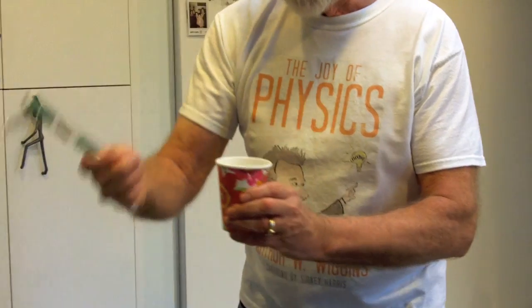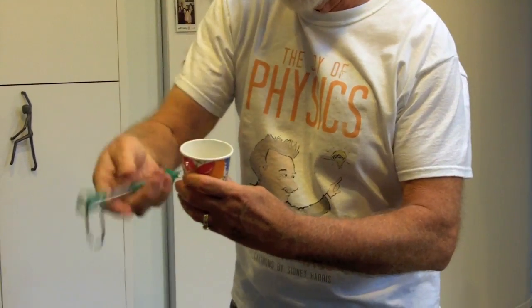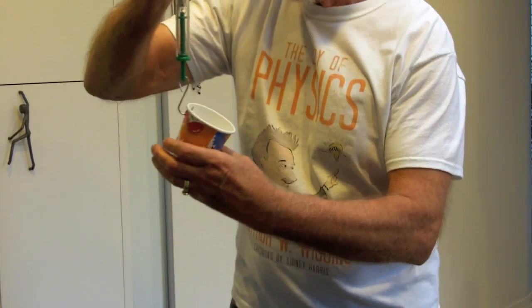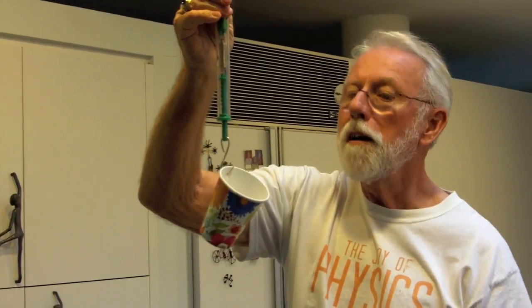In this cup, I have 100 grams of water, which I measured earlier. I'll try not to spill it. And here's 100 grams of water.